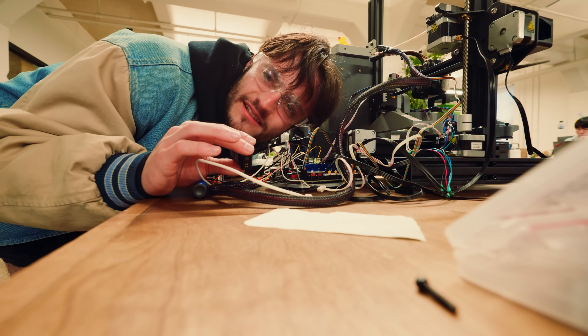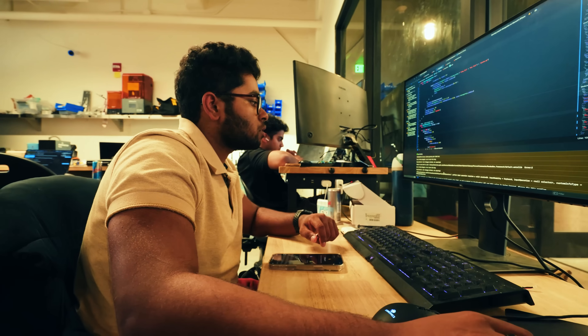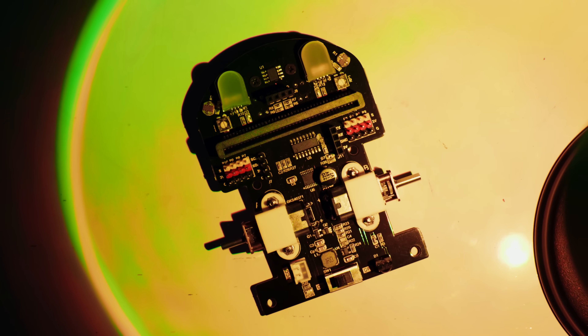But here's the problem: wouldn't a smart engineer already know these things? Why would you even hire an engineer that needs this? Isn't this already a whole problem with all these college kids not learning anything because of artificial intelligence? I'm going to explain the problem they're solving, and by the end of this video, I'm going to use their tech to build something I've never built before.